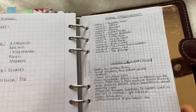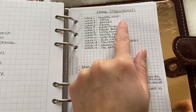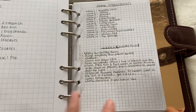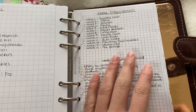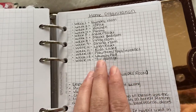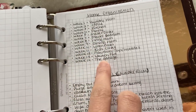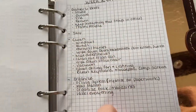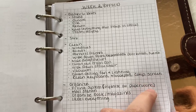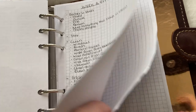Here is a home organization challenge from A Bowl Full of Lemons on YouTube and Instagram — she also has a blog and a Facebook group. This is her challenge of organizing each room in your house in 14 weeks. This shows the steps for week one of what to do, and I have week two done as well. I'm going to write everything out for all the weeks and organize as I get done.